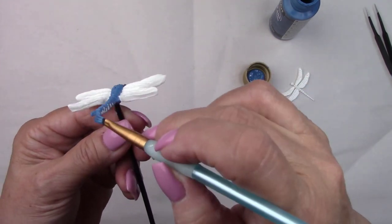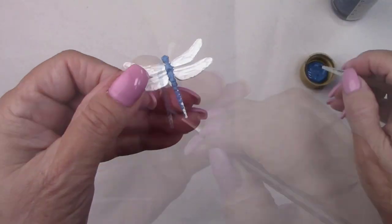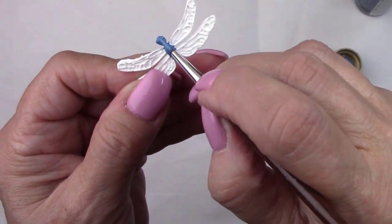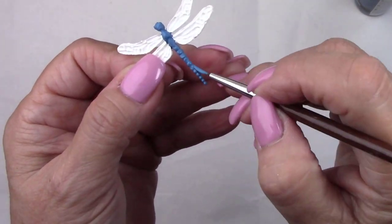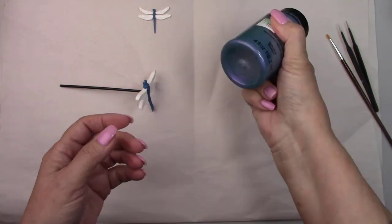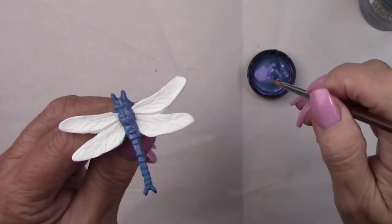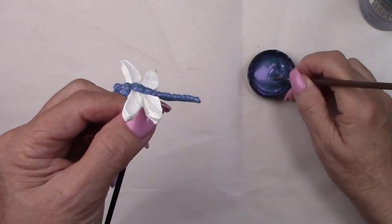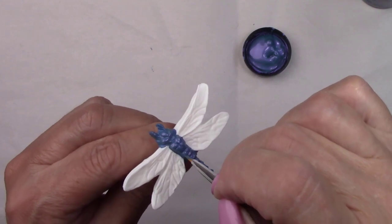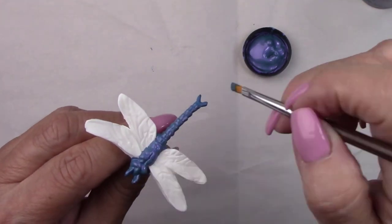Everything is dry so it's time to paint. I painted the body of the dragonflies with a medium blue. After that dried I added a beautiful iridescent color from the Color Shift line at Hobby Lobby — it's called Blue Flash. It's an iridescent blue and purple, and it's a translucent color, which is why I added the medium blue paint underneath it.